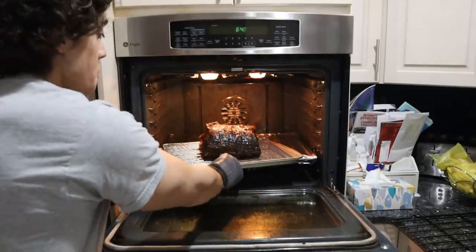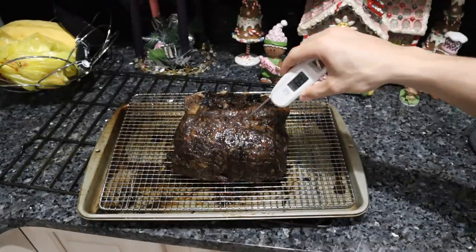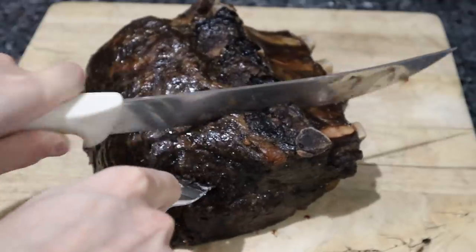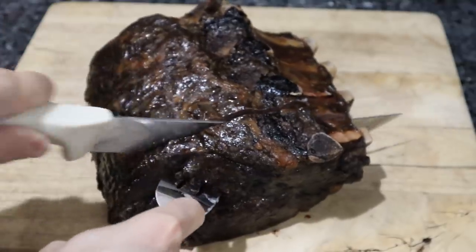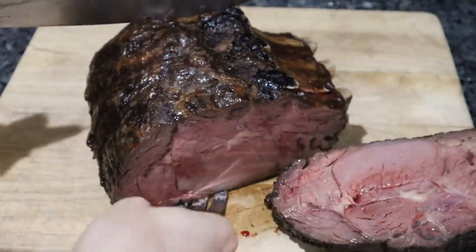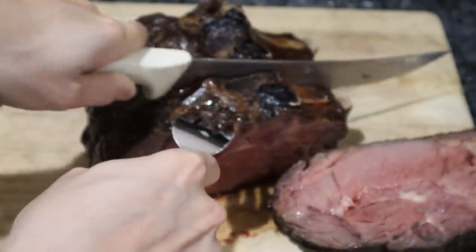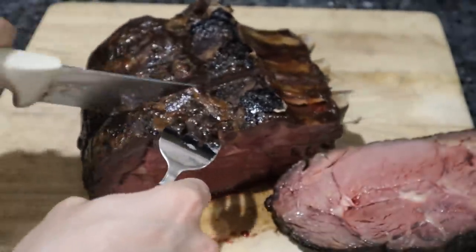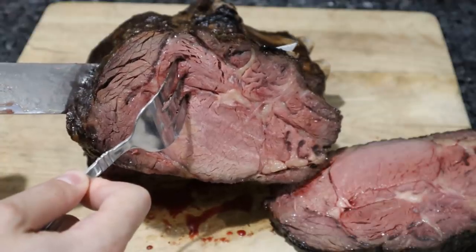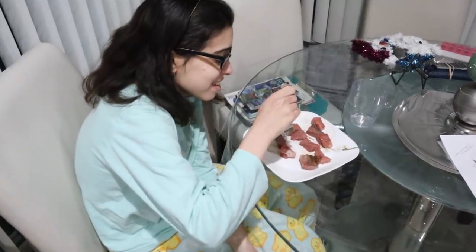It's been exactly 10 minutes, and now that I smoked the hell out of my house, the prime rib is nice and caramelized. The internal temperature is about 105 degrees — perfect for serving. A little past where we wanted it, but still pink throughout with a little bit of gray on the outside.